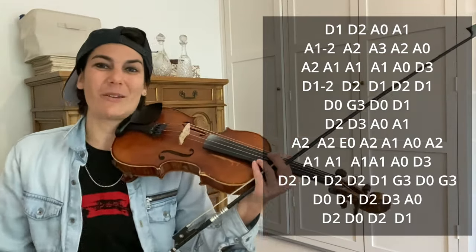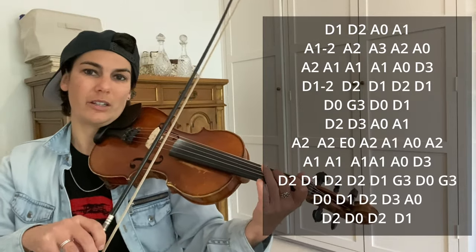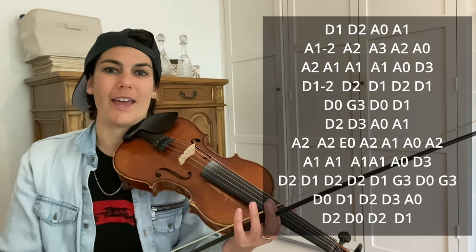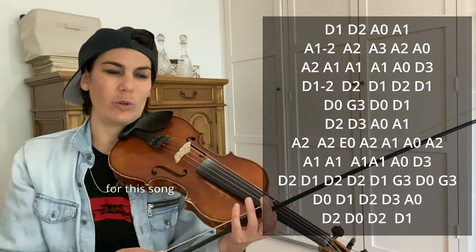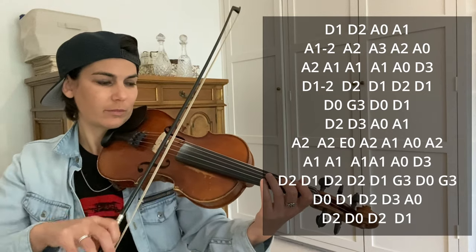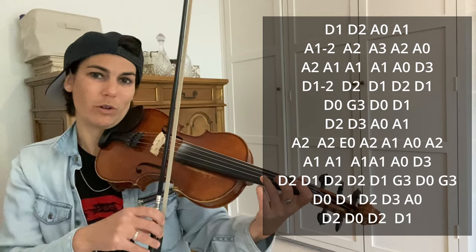There it is. Lots of double stops in this one, but they're easy double stops. Double stop means playing two notes at the same time. Anytime you're playing a note, it's gonna be an open string — you're not really playing two fretted notes. The rule of thumb is: when you're playing notes on a string, the double stop is going to be the string which is higher in pitch. So if you're playing on the D string, you're going to play an open A double stop, because A is one string higher than D.